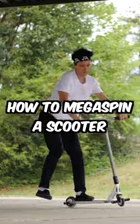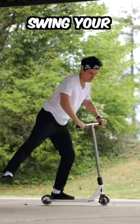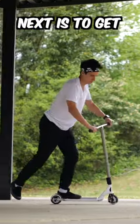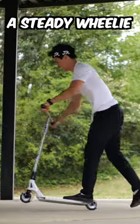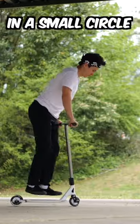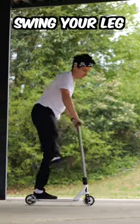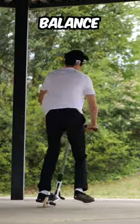This is the best way to learn how to mega spin a scooter. First, swing your back leg — make sure to keep your wheel on the ground. Next, get a steady wheelie in a small circle, swing your leg again, and try to lift up. Swing your leg, lift up, balance, and land it.